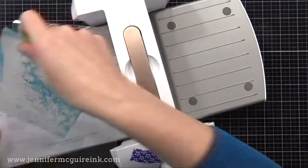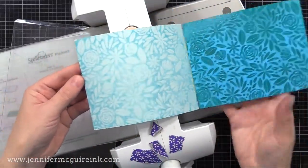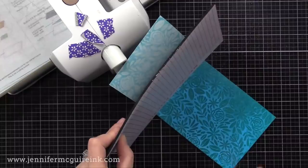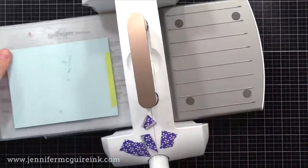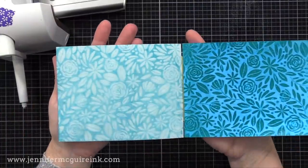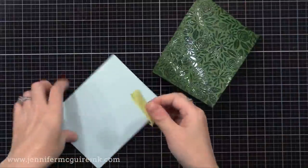Check this out — when we open it up, you can see how we've transferred some of the ink over, and it changes both of those pieces. This is a fun way to stretch your distress inks. It works very well with distress ink because distress ink reacts with water, which allows it to transfer from one side to the other, but you could do this with other dye inks. I repeated the process to transfer even more ink, and look at those two beautiful backgrounds we end up with.